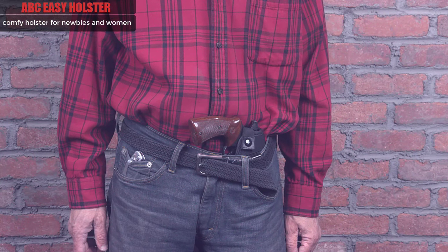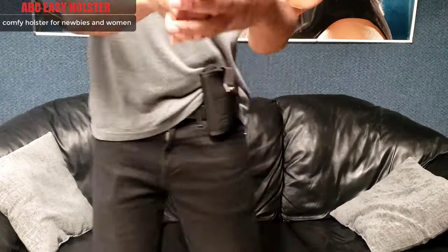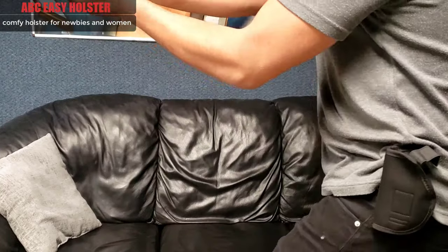Fits most firearms and the lightweight design allows you to carry all day comfortably, which is a very attractive feature for many women. Works with or without a belt, making it perfect for any situation and allowing both IWB and OWB use.